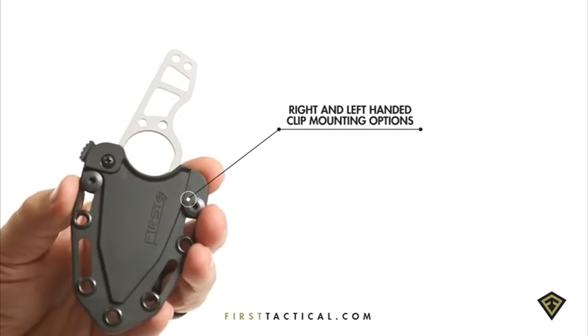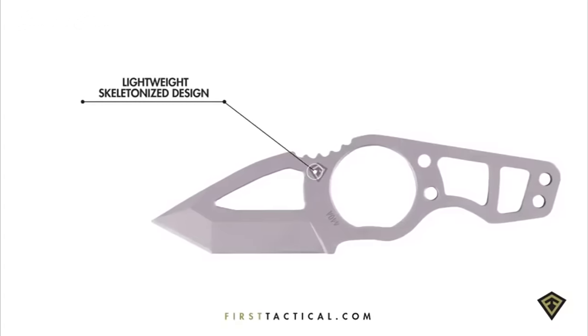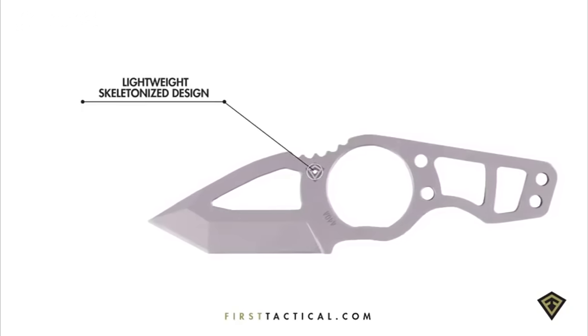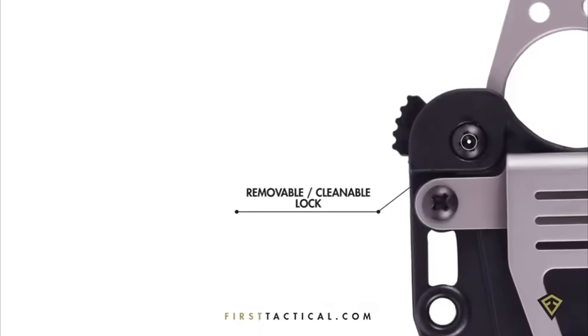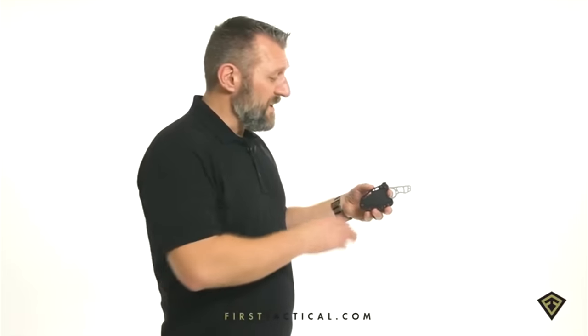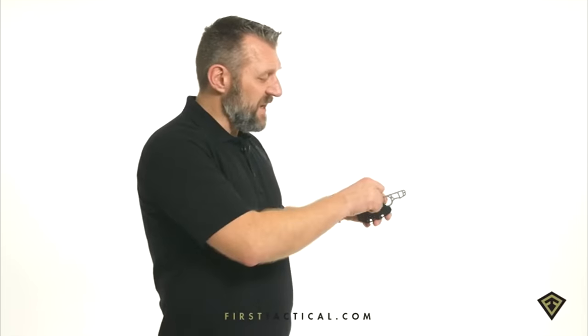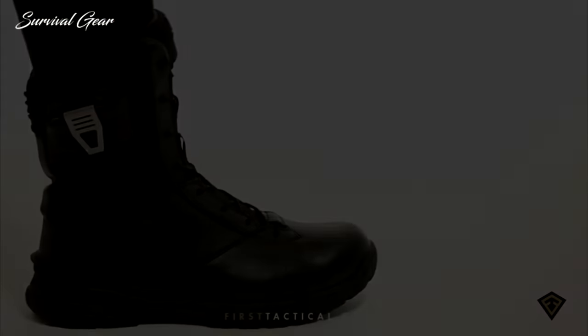The knife can be mounted left or right-handed, and either right side up or upside down. Because the handle, grip, and blade are all skeleton design, it's ultra-lightweight. The lock mechanism is simple — a screw, a lever, and a spring. Back out the screw, pull out the spring and lever, clean out the cavity, and reassemble. Or, depending on your mission, remove the whole button mechanism to create a Level 1 lock. It's a very mission-specific item.